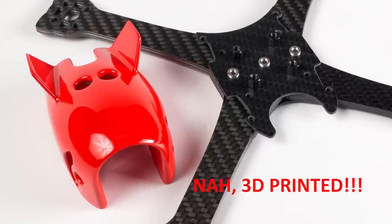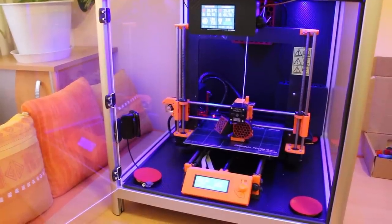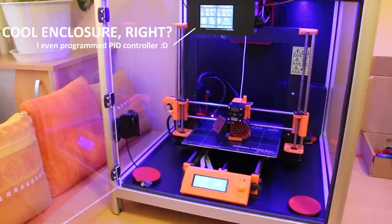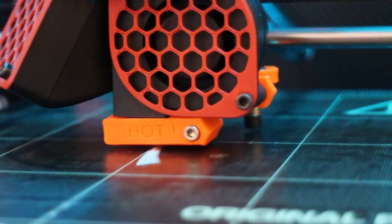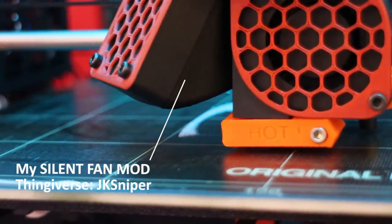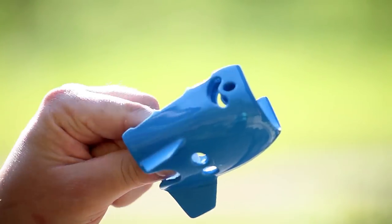Today I'm going to show you how to make a perfect 3D printed part surface. As you know, 3D printing, especially the FDM type, is leaving rough and edgy surfaces on 3D printed parts. That's why I've developed a technique to transform this surface into a smooth and shiny one, like the one on my stinger quad.